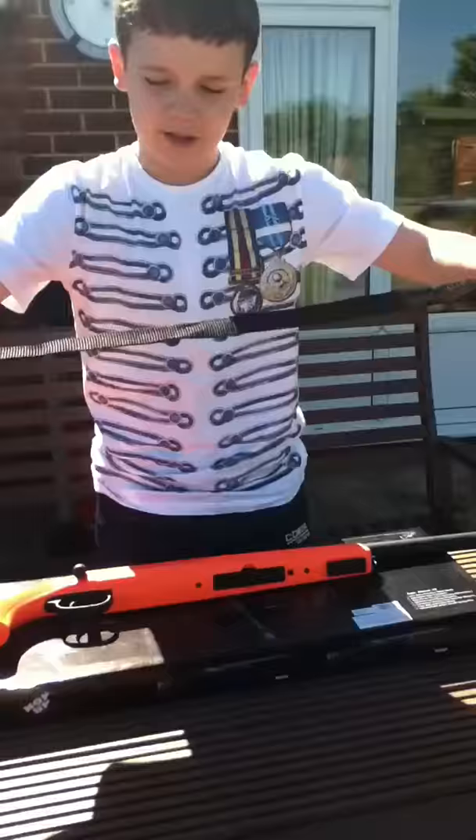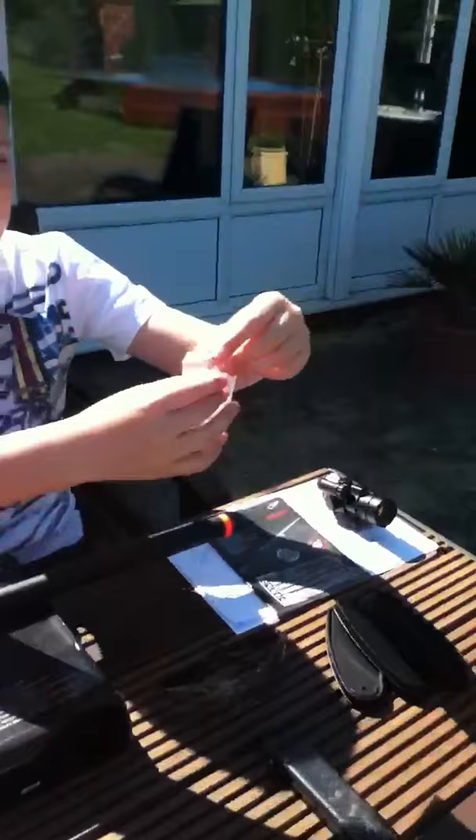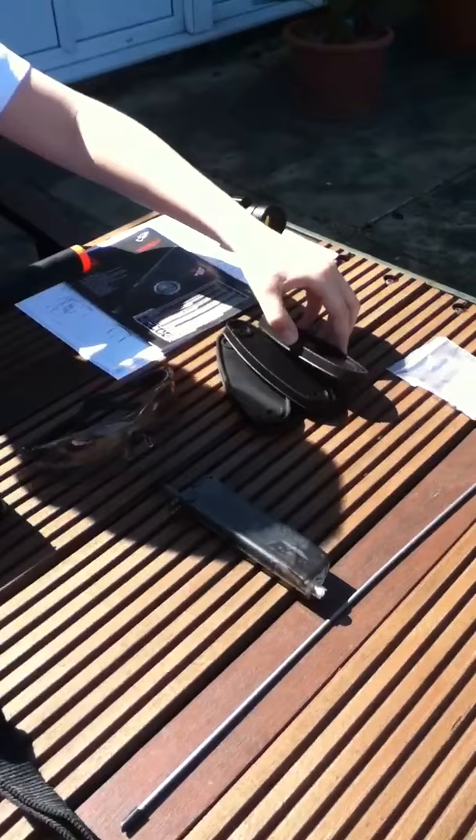You've got the good strap, really sturdy. You've got barrel cleaner, comes with pellets — more than this, I just haven't put them all in.